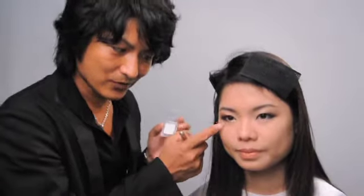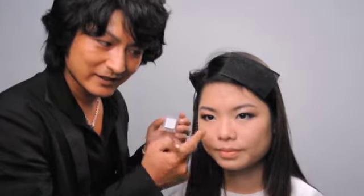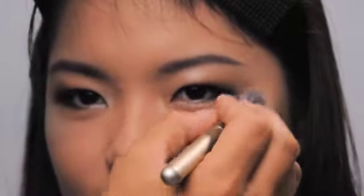Use a brush and apply it generously right here and here. You will glow and sparkle under the spotlight, just like a movie star.